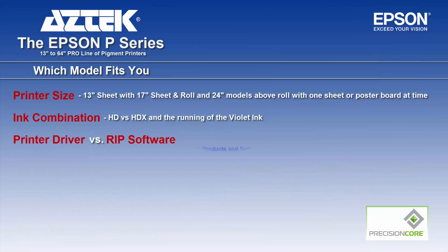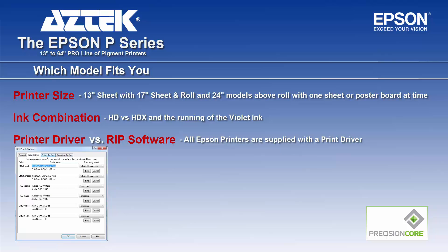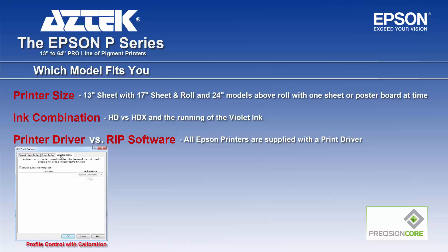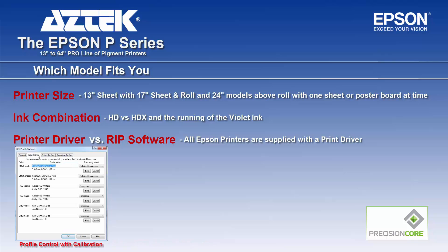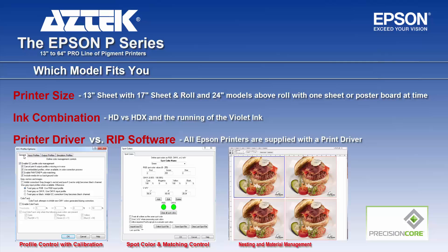The next conversation is the print driver versus RIP software. All Epson printers are supplied with a print driver for PC and Apple. RIP software makes sense if you're doing Pantone colors and need to control ICC and calibrations, inputs and outputs, simulate other printers or presses, make specific material calibrations from scratch, control all spot colors, or manage nesting and material to gang up jobs and cut costs. Be aware that not all RIP software is equal — the RIP software we offer is made specifically for Epson printers and uses the proprietary screening Epson offers.